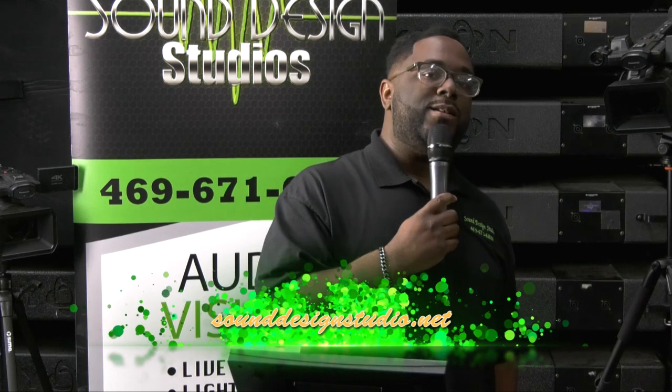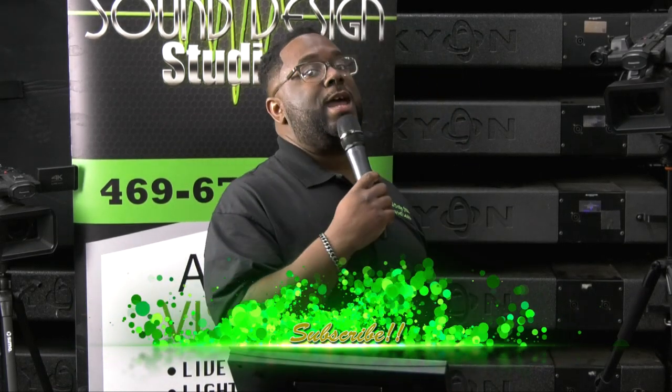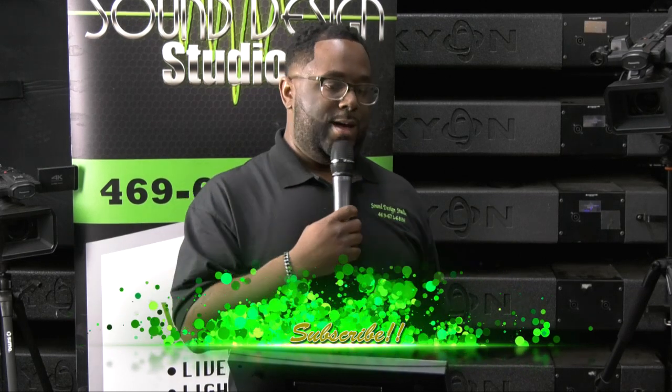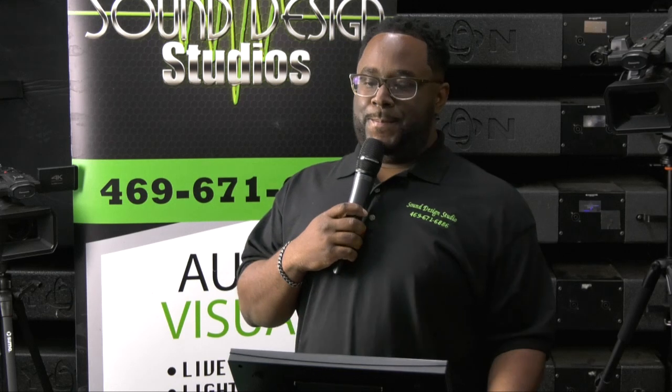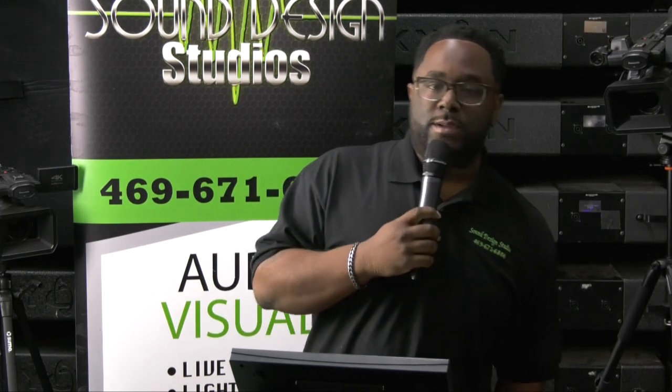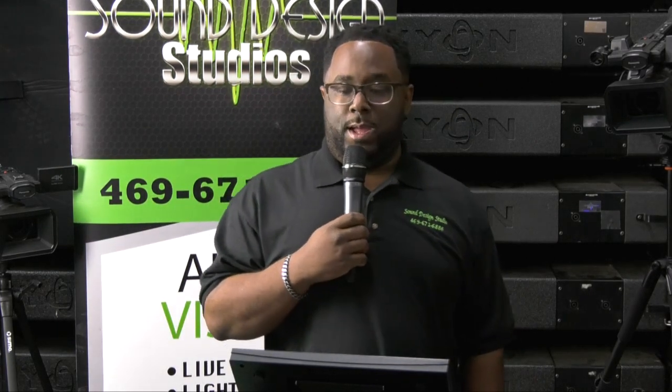Before we get started, you already know what I'm going to ask — hit that subscribe button at the bottom of the screen to make sure you guys stay connected to us. We want to make sure whenever we upload anything new you get alerted. It's going to be audio, video, lighting, everything. So make sure you hit that subscribe button.